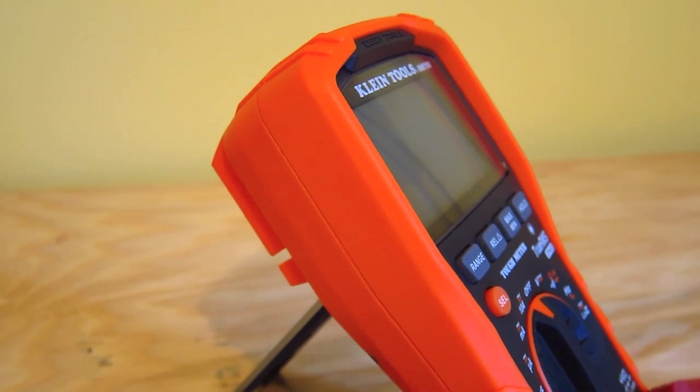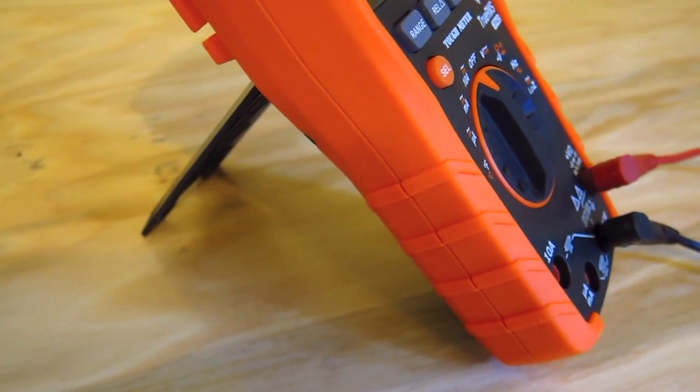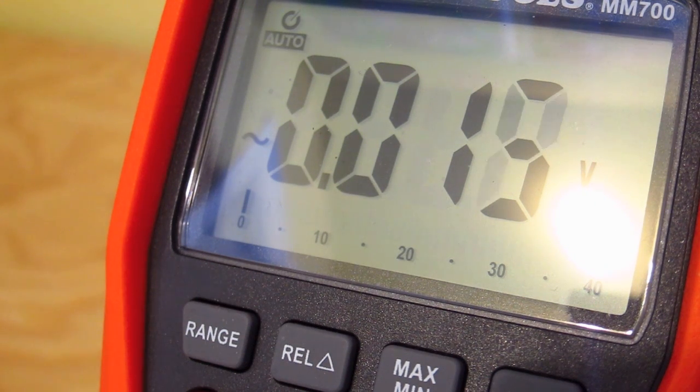So just understand that this is a really interesting tool. Who's it for? Who would use something like this? If you're a homeowner, if you are an electrician, a heating and air conditioning technician, a serious do-it-yourselfer, you really should have a multimeter with you. There are just so many things around your home that you can use it on.